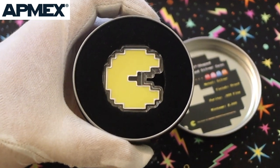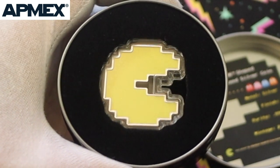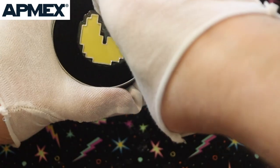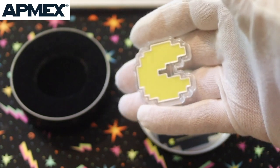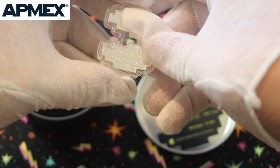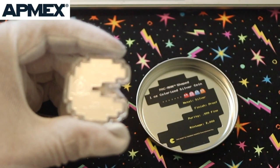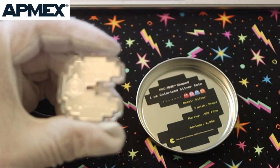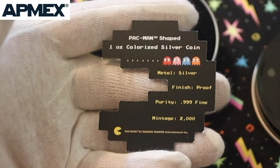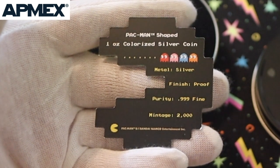And there it is. Contains one ounce of 0.999 fine silver. Again, only 2,000 of these made. I got to take this thing out. There's a bit of weight to this — I'm surprised. I'm not used to things like this. And then there's the minting on the back there as well. Look how shiny. I guess the words are upside down. They even got the little stamp there — kind of a seal of approval. There's the information right there as well. The card insert just has more information too. Metal silver finishes proof. Purity is 0.999 fine and only 2,000 made.